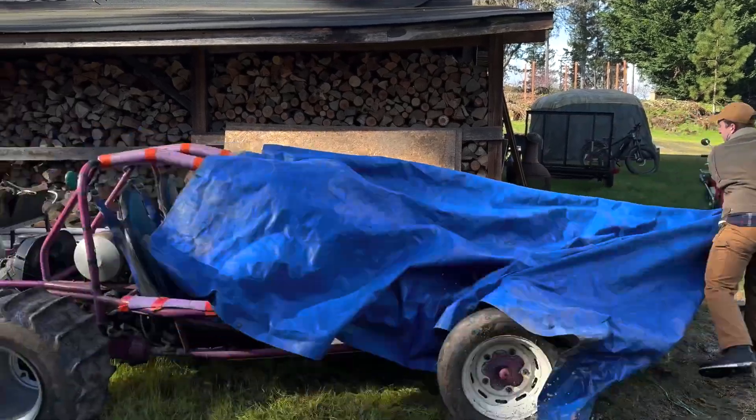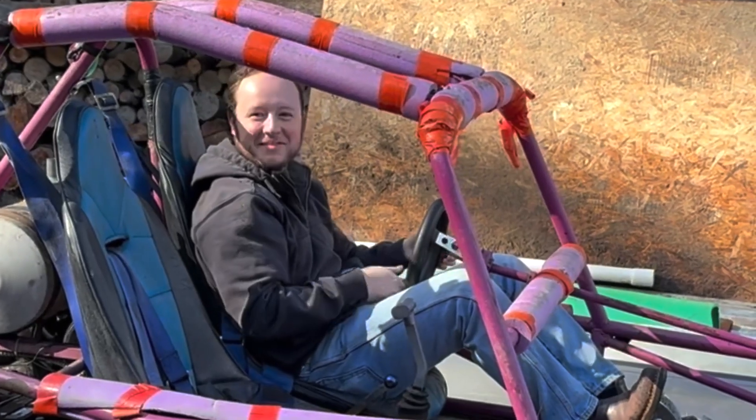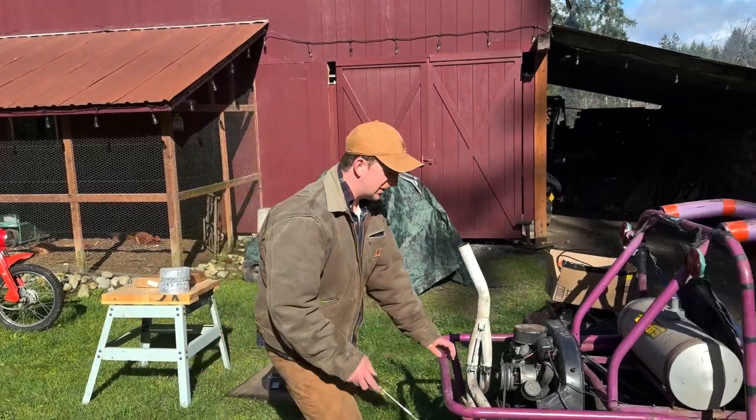It's day three of the dune buggy build! If you haven't watched the other two parts of this $700 Volkswagen dune buggy series, go watch them now. We're going to check our valves — yep, there are valves.